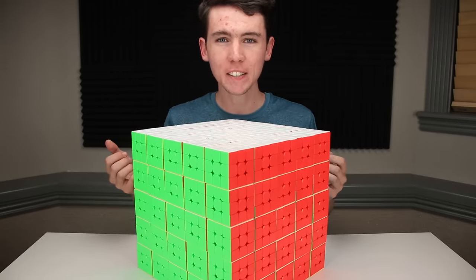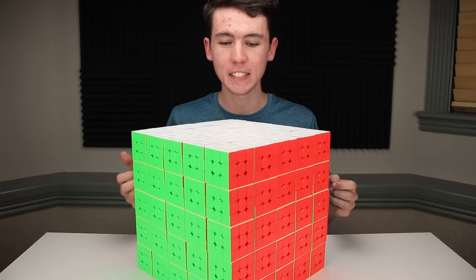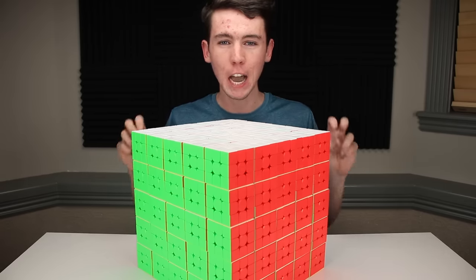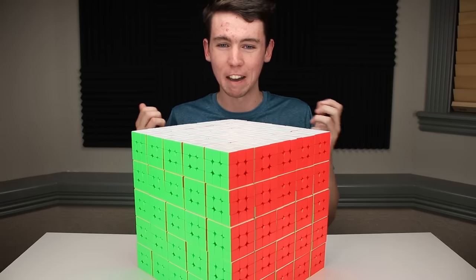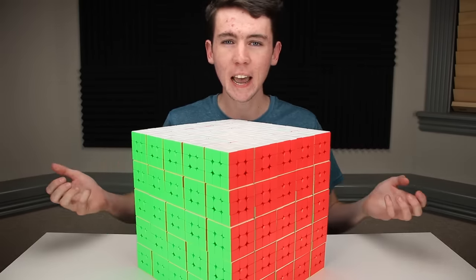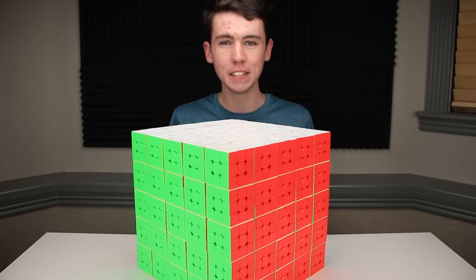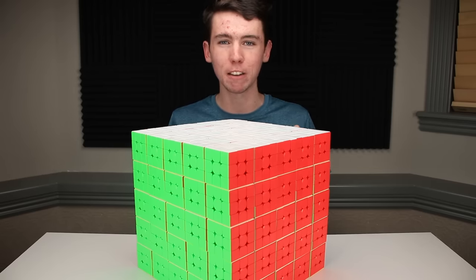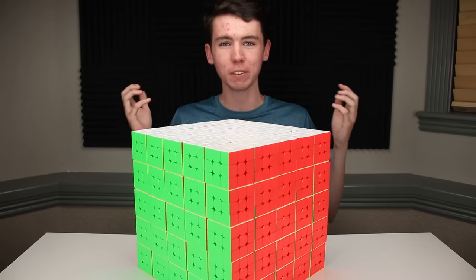So what the heck am I going to do with all these? The short answer is make videos. Over the years I've had all sorts of fun video ideas that I couldn't make because I didn't have enough cubes. For example, a recent video — how many Rubik's Cubes can I solve in an hour — I had to heavily improvise. The stop-motion pixel art I do pretty often also required improvising to make it look like I had more cubes, so this will help a lot. In fact, let's do a quick example right now.